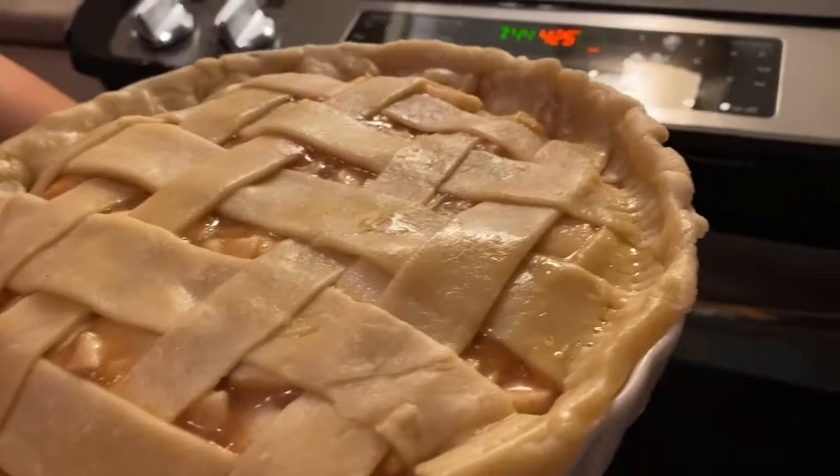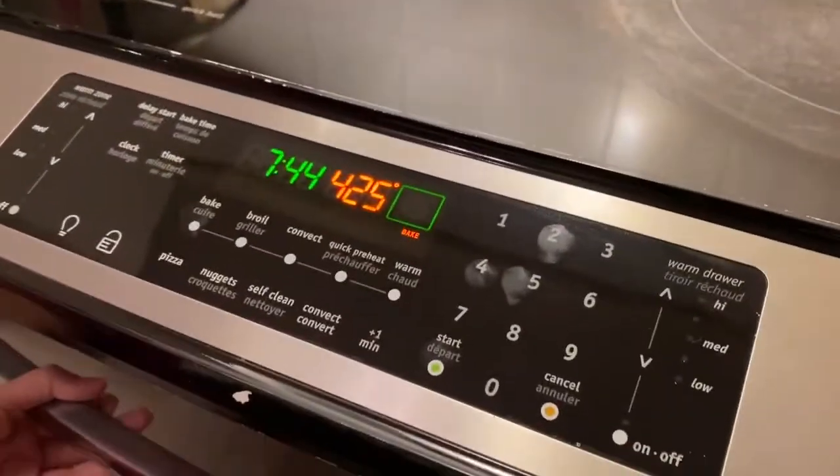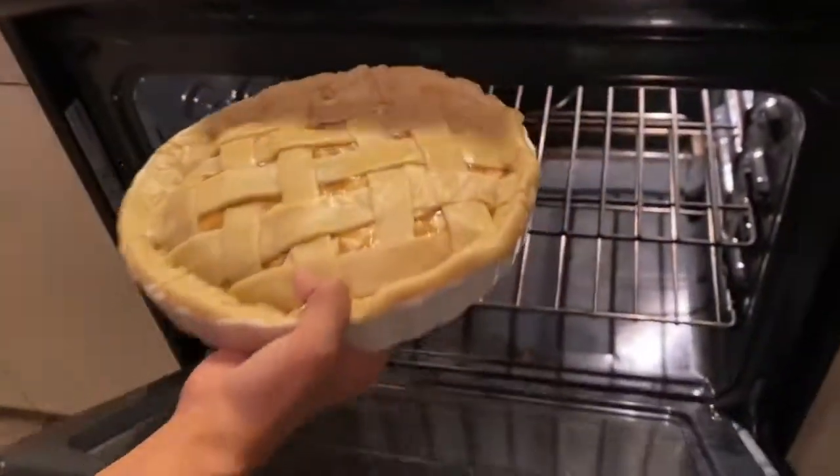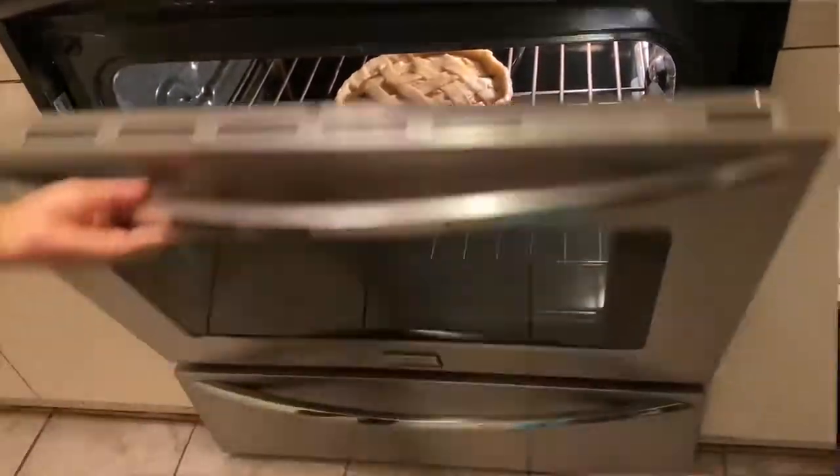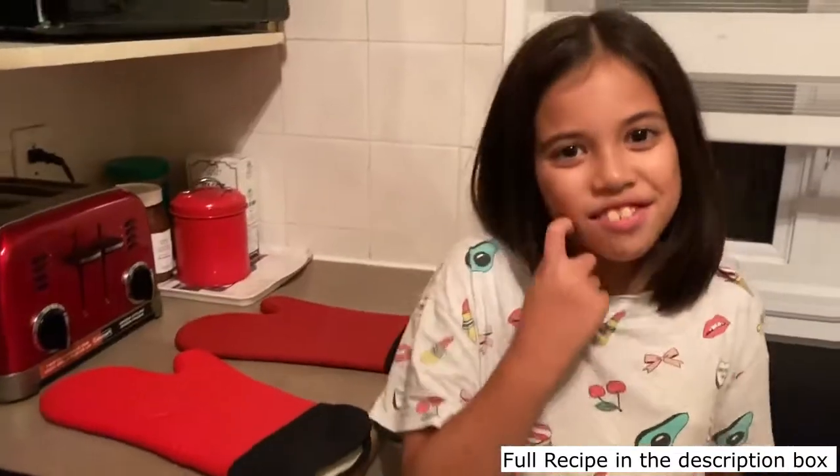We're going to bake it at 425 degrees for 15 minutes. Here is the finished product!